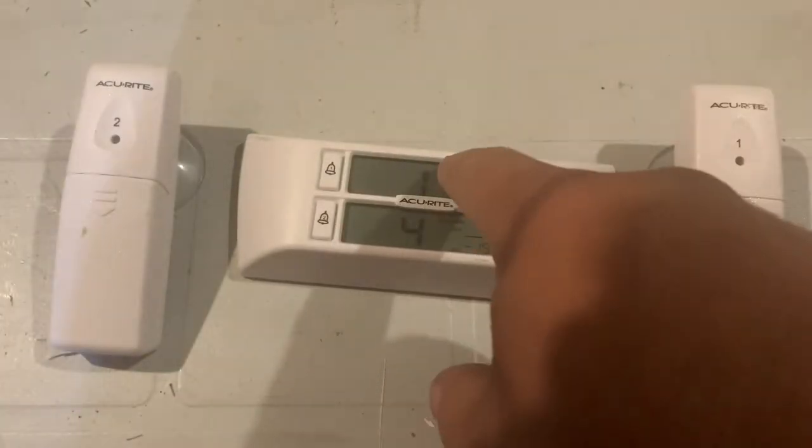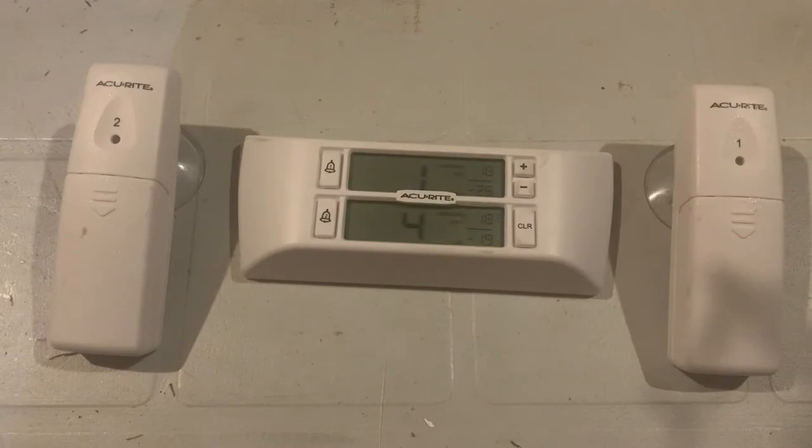A lot of guys in my community use this kind of thing, and if you're working hard and you've got a fridge and freezer full of meat and other products, why not have this to protect your base unit? It gives you two separate alarm systems so you can monitor two separate systems — you can do a fridge and a freezer, two fridges, a fridge-freezer combination, or in my case two deep freezes I have in the basement that I don't have constant contact with.